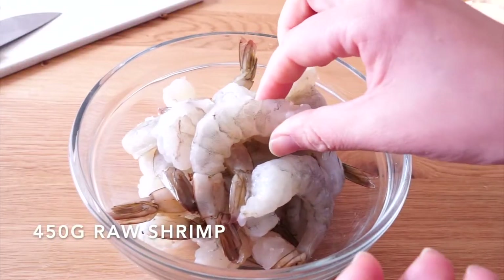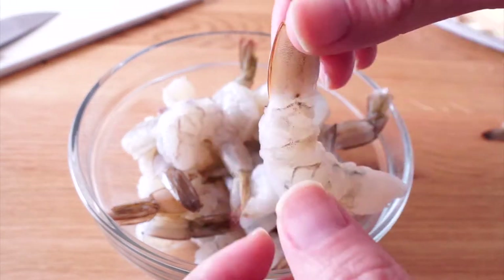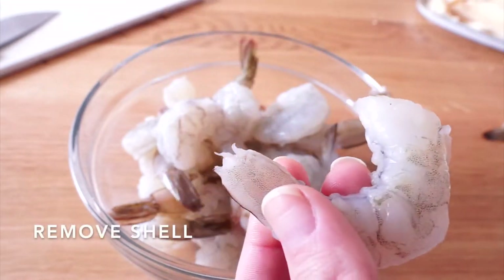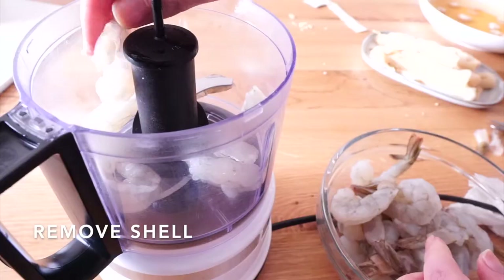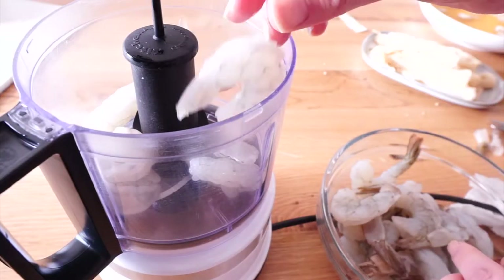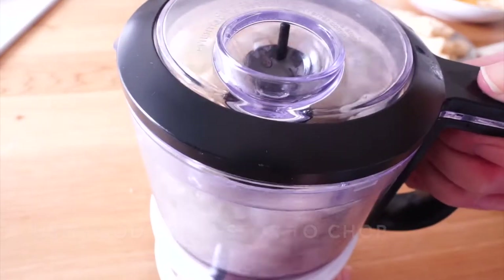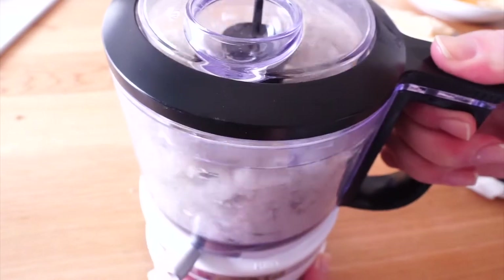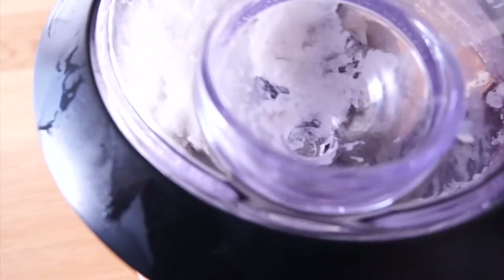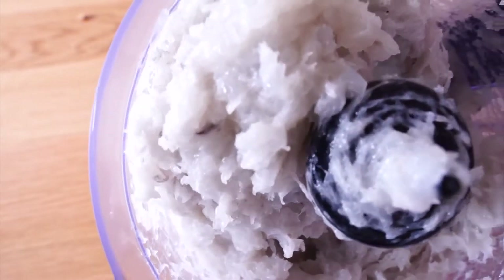Here is 400g of raw shrimp. The shrimp is well prepared and the black vein has been removed. The only thing you need to do is get rid of the shell around the tail part. I am using my food processor to expedite the process — I really like it, it is very helpful. I also use it to prepare minced garlic, chopped mushroom, and mixed dipping sauce. If you don't have a similar product, I highly recommend getting this one.